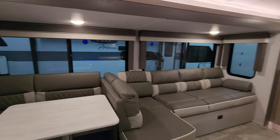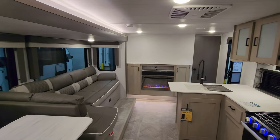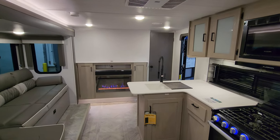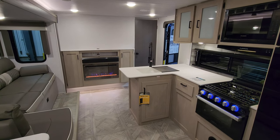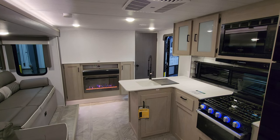Thanks a ton for taking the time to watch. Please be sure to check out the folks at Couches RV Nation — they're one of the largest internet discount dealers in the country — and if you don't mind, smash that like button. Thanks again.